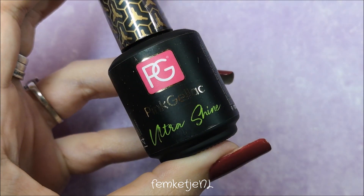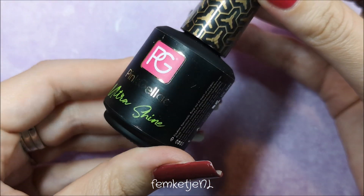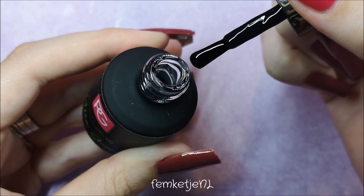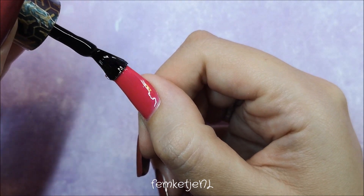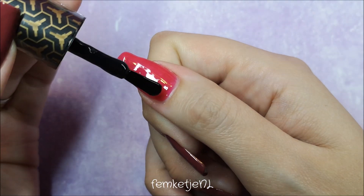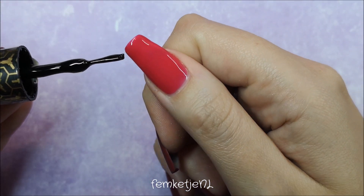After applying and curing your color layer — making sure to cap the edges — you can go in with the Ultra Shine Top Coat. As the name says, it's a shiny top coat, not matte, and it's a non-wipe formula, so there's no tacky layer to remove after curing for a full minute. The brush has really neat black bristles, which I haven't seen on many brands before.